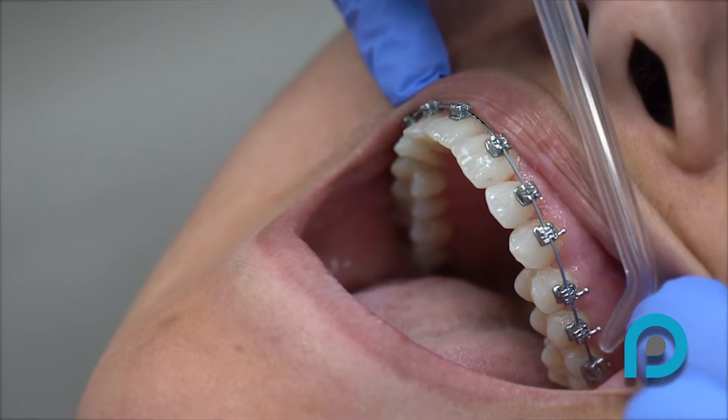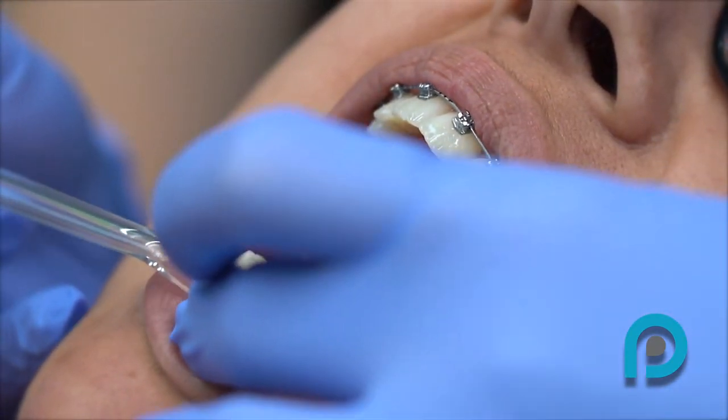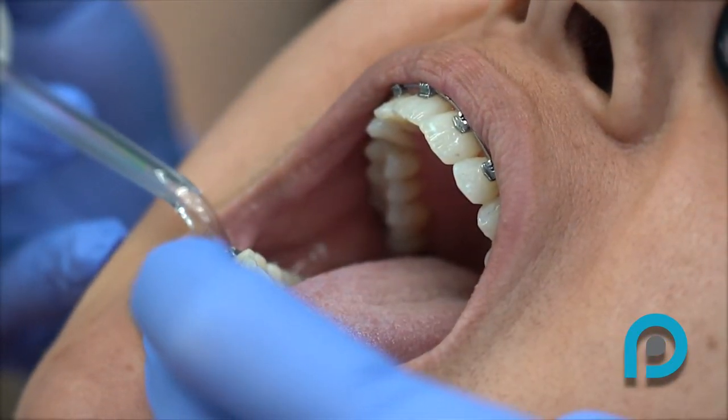Return to the middle front teeth and repeat the process on the other side, moving toward the back molars. Then move to the bottom teeth, starting in the middle and moving toward the back on one side, then the other.